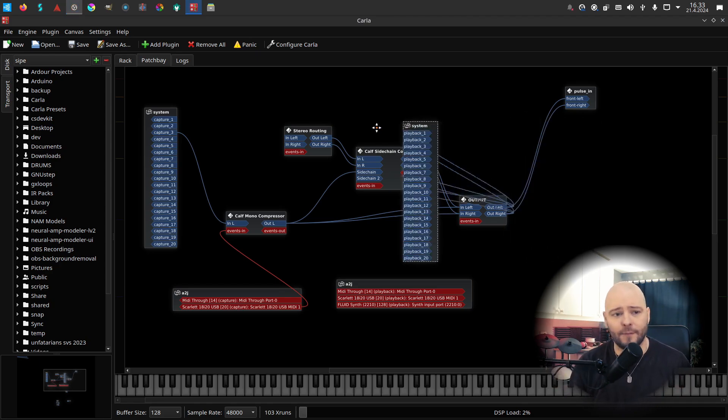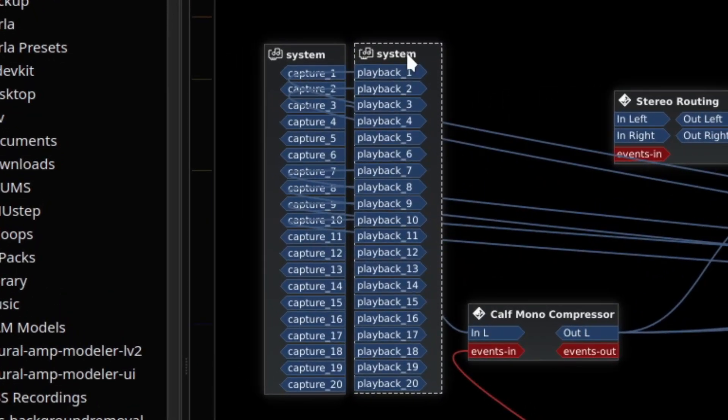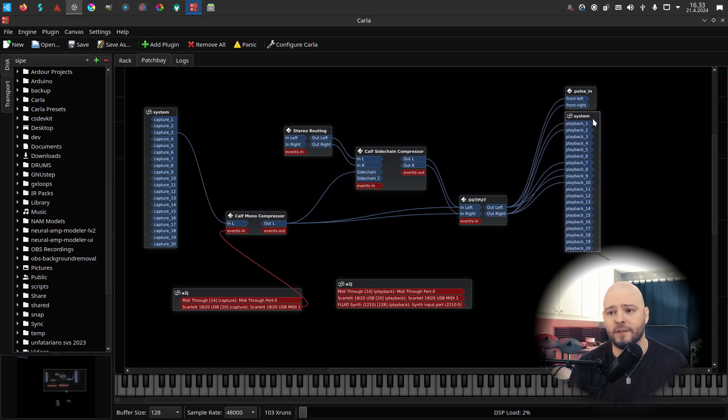System capture and playback is my physical audio interface — the Focusrite Scarlet 8i20. That's why I have so many capture and playback ports. Everything would be the same if you have, for instance, a Scarlet Solo — you'd just have fewer inputs and outputs in the system I/O.